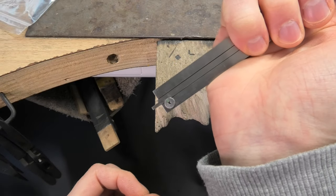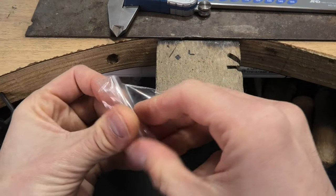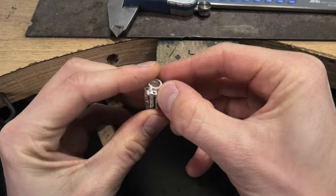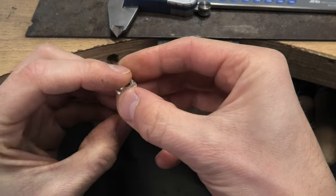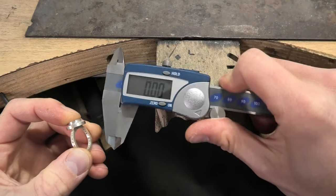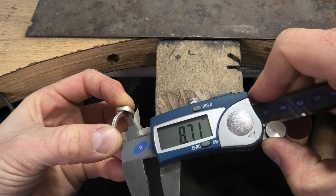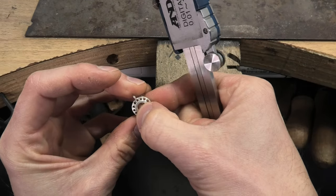Another thing to point out: the other end of these - when you open them up, that depth rod sticks out and can be useful too. For example, this is a pendant I made recently - imagine it's a ring top on a shank. If I wanted to line it up perfectly, I'd zero the calipers, open them up, push them closed on the piece, and that gives me a measurement of how far it's sticking out. Do both sides, and if you get directly halfway you can get quite an accurate position set before you solder something up.